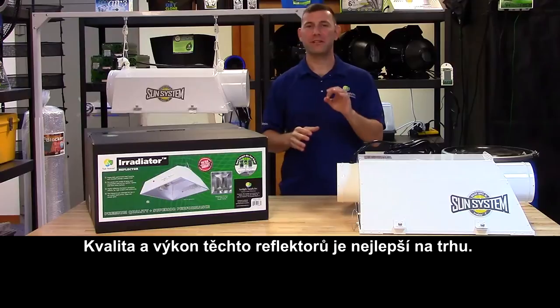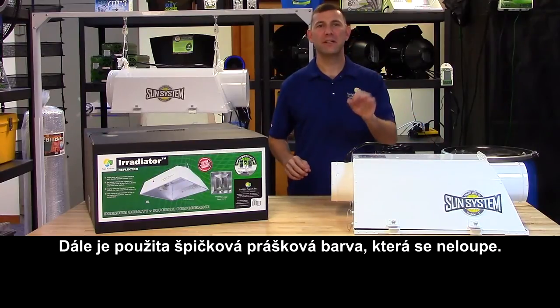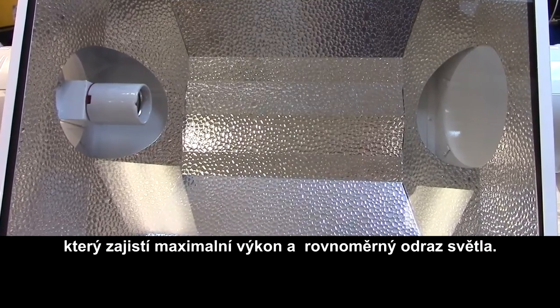This family of mid-size reflectors is of excellent quality and has an incredible light-on-target performance. The Irradiator's housing is made of galvanized steel and is finished with a high-quality powder coat. The interior reflective surface is made with a highly reflective aluminum material.